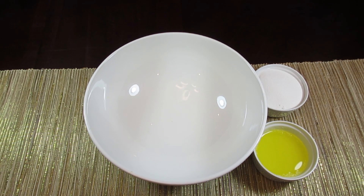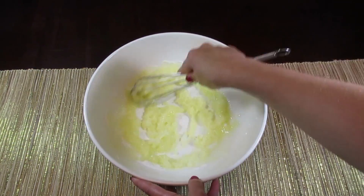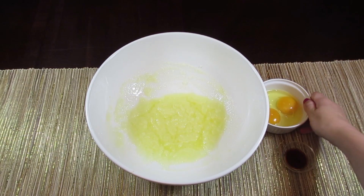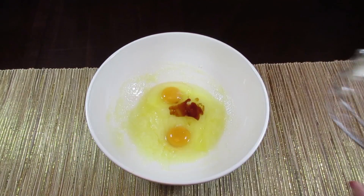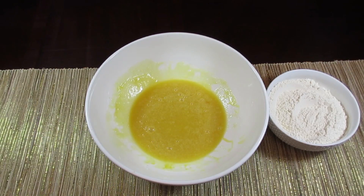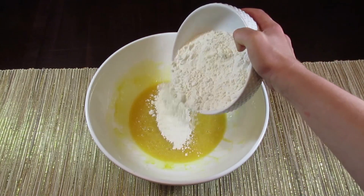Before we get started, turn your oven on to 350 degrees. Step one is to combine the melted butter with the cup of white sugar. Next we're going to add in the eggs and the vanilla. Now we're going to combine the flour, baking soda, and salt and add it to the mixture. I've already combined them and we're just going to add it in here and mix as we go.